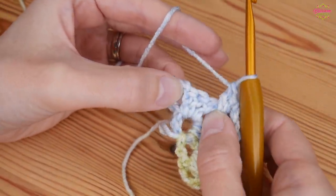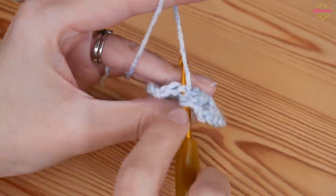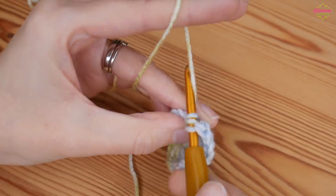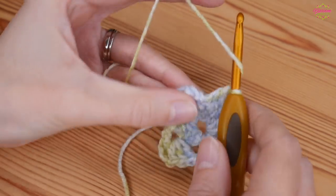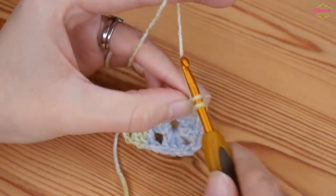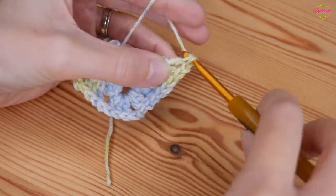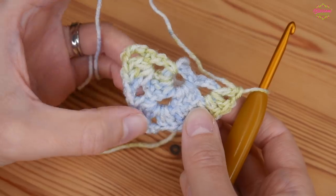You're then going to put one treble in each of the next three stitches - into the top of those three trebles, one treble in each, making sure to get the V. Then we're at the chain one space, and because we're on the solid side we only want two trebles in this chain one space. Finish off the round with a chain one and a treble back into that space. That is round two complete.